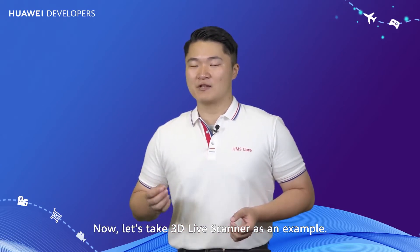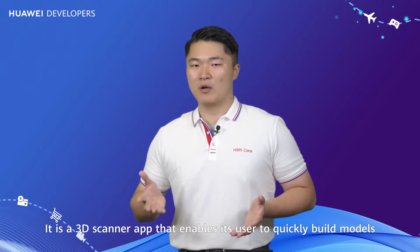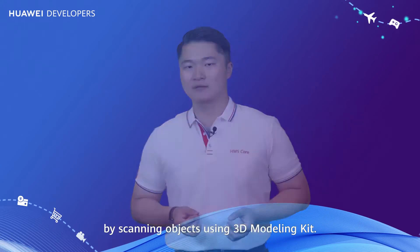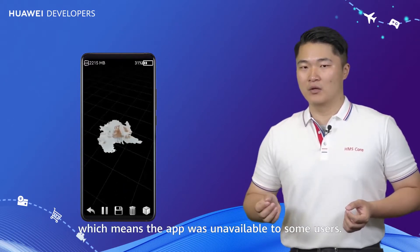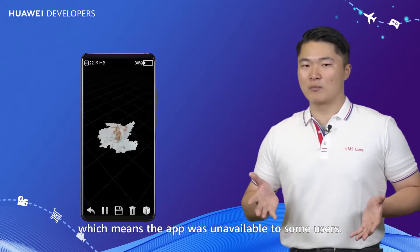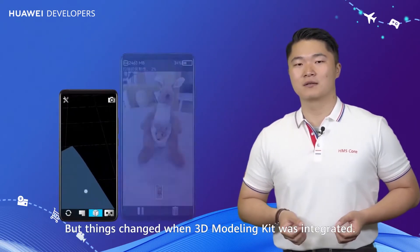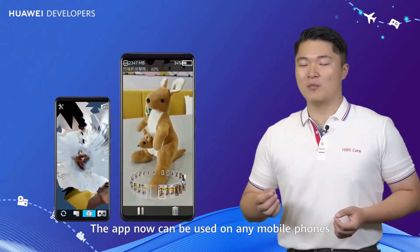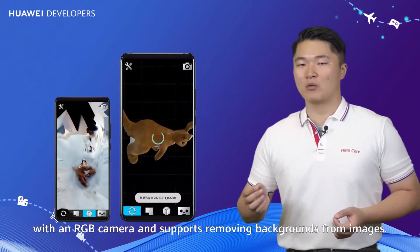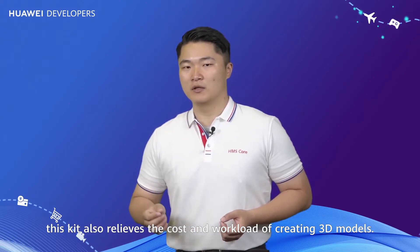Let's take 3D Live Scanner as an example. It's a 3D scanner app that enables users to quickly build models by scanning objects using 3D Modeling Kit. Before integrating 3D Modeling Kit, it required a depth camera for modeling, making the app unavailable to many users, and it could not segment the object from its background. After integration, the app can now be used on many mobile phones with an RGB camera, supports background removal, increases modeling accuracy, and relieves the cost and workload of creating 3D models.